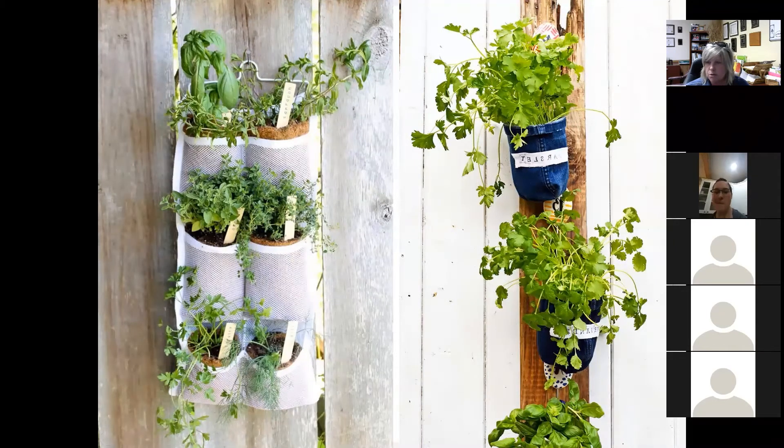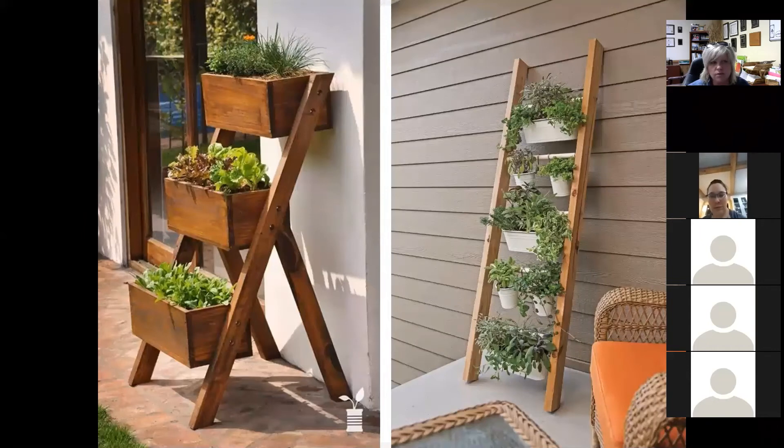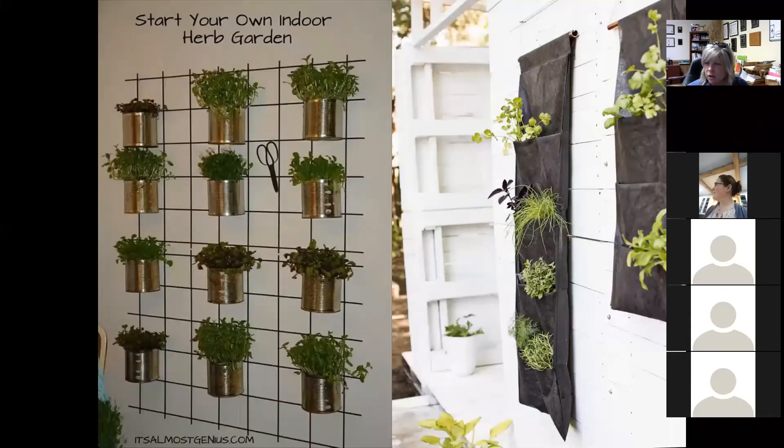Other ways to incorporate vertical gardening include using old blue jeans and a two-by-four, or shoe mesh containers — lots of different ways to grow your herbs. Many of those herbs can just be propagated by simple cuttings. Even rosemary, as finicky as it is, will usually take pretty quickly. Some of these might be a little bit more elaborate and expensive, but it certainly doesn't have to be. You could also grow strawberries and different herbs in gutters on the side of a shed or yard barn.